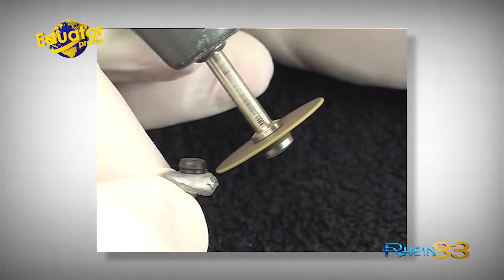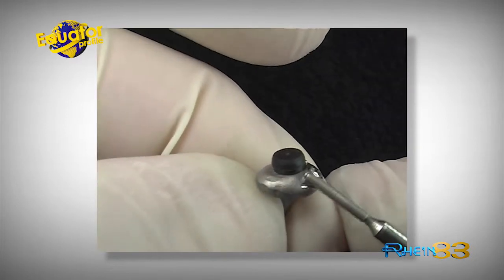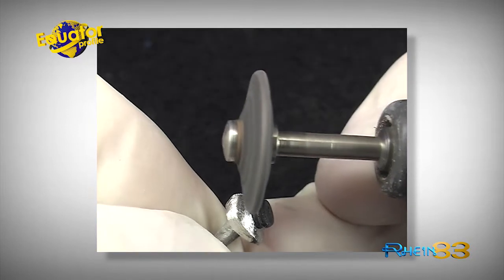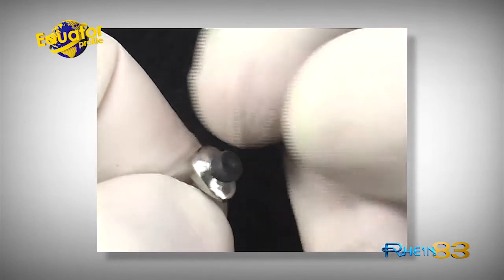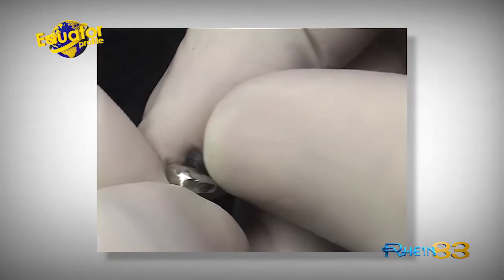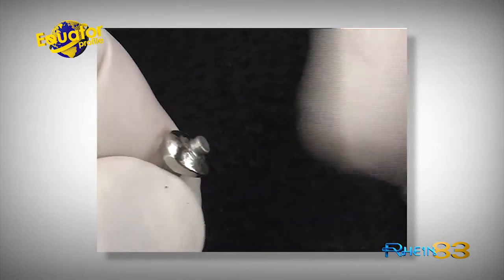Be very careful when polishing and refining the attachment. Thanks to the black cap, the attachment is protected from over-polishing or damage. Do not polish the retentive area of the attachment.